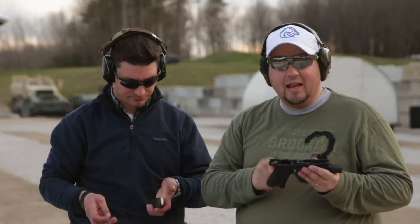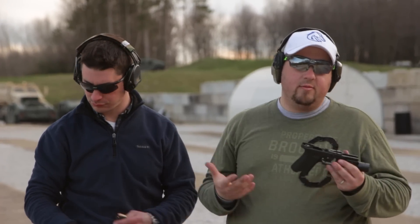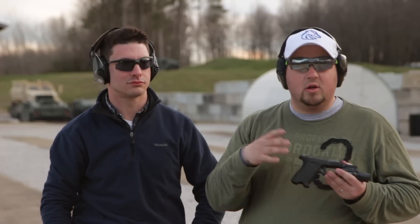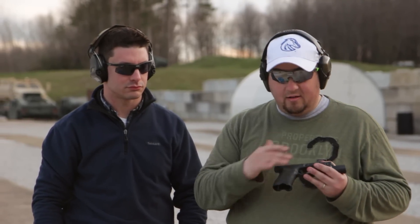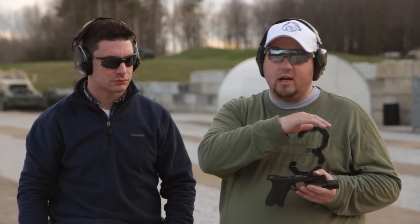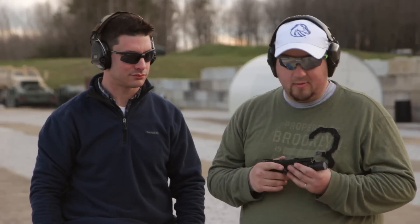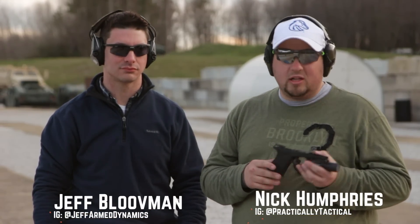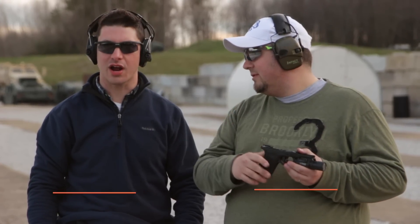So there it is, guys — a review of the NAF Solutions stippling work. I should also mention they do more than just Glocks, so if you guys have different polymer-framed firearms, go check out all the services he offers. For the cost, performance, and quality, if you have a Glock that's not stippled, I think you should send it over to him. Links are down below. Thanks to Great Lakes Ammo for giving us some ammo to test these guns — if you want to save some money on ammo, go to greatlakesammo.com. Thanks to Alliance Police Training for letting us shoot their steel. Like and subscribe, and we'll see you in the next one. Take care.